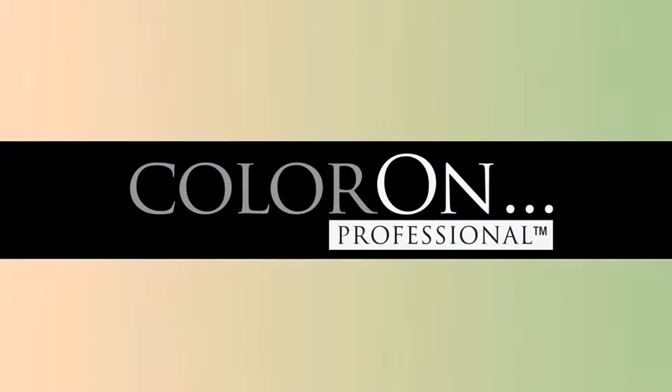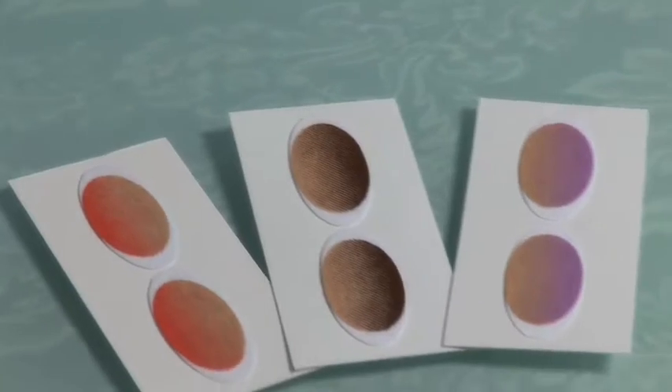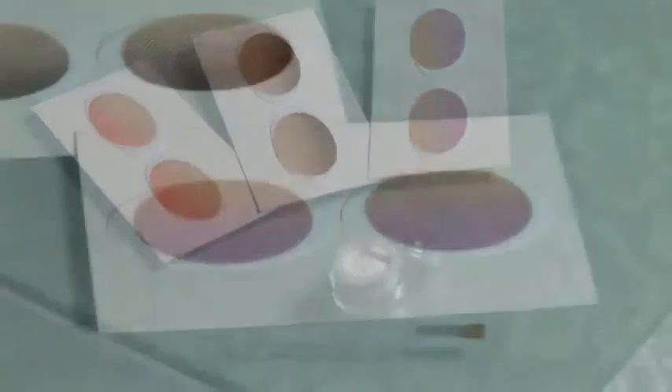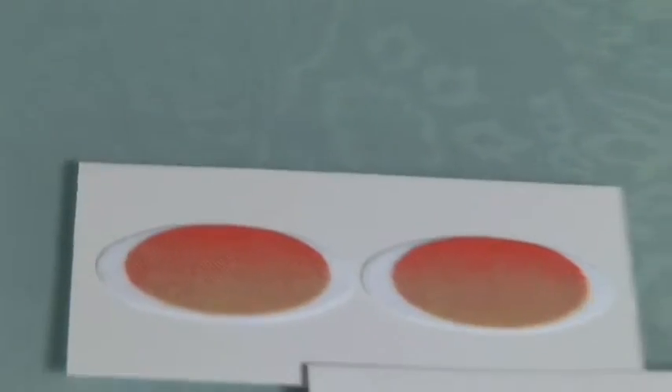Imagine the luxury of having your own personal makeup artist at your fingertips. Now you can with Color On Professional Revolutionary Eyeshadow. Designed by a celebrity makeup artist, these oval-shaped mineral cream eyeshadows feature stunning colors and are hypoallergenic.